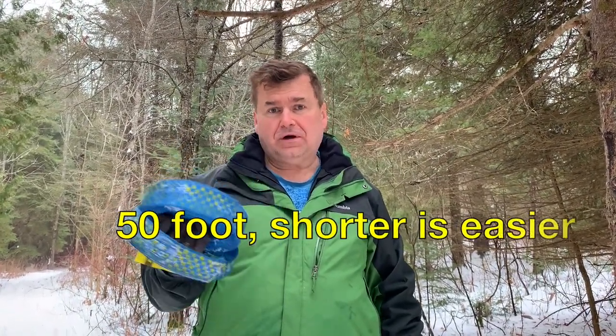First, get yourself a 50-foot slackline. They sell for $50 and up.